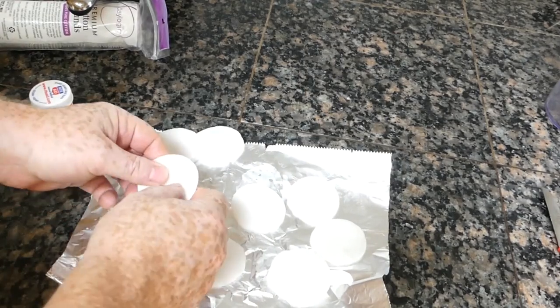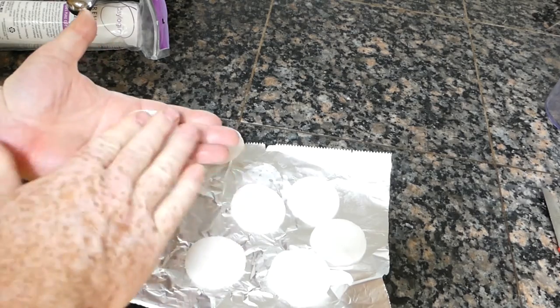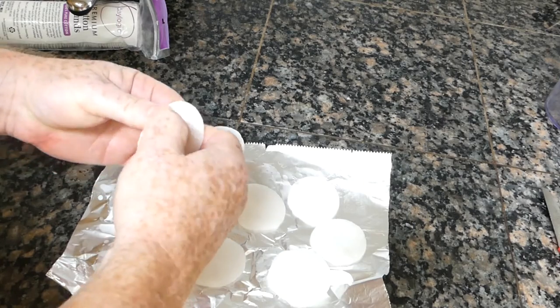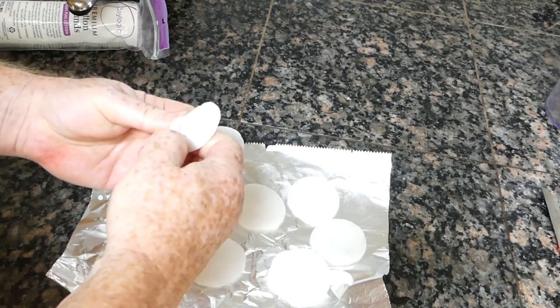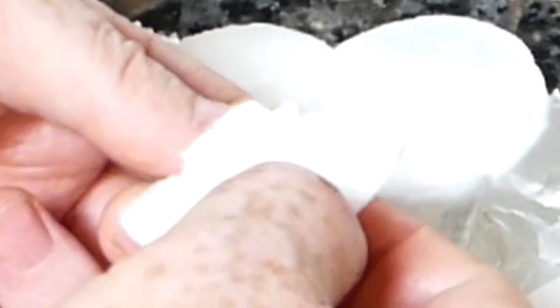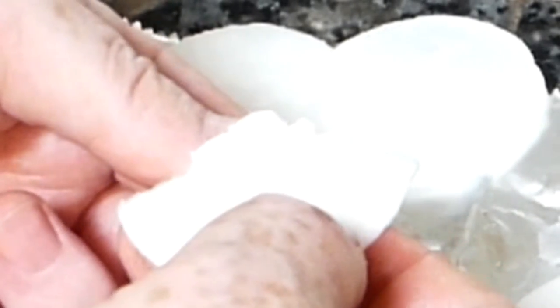Once they've dried, you have them nice and clean. What we do is just break them apart a little bit to get into those fibers, and then you light those fibers. They can be lit easily with a ferro rod, a lighter, or a match. Let's fire them up and see how they look.